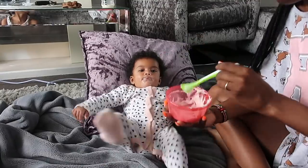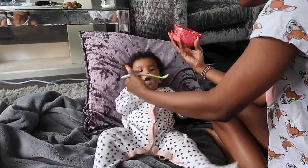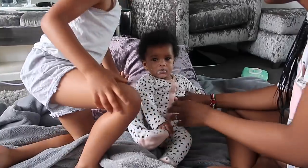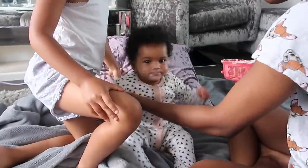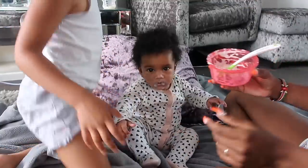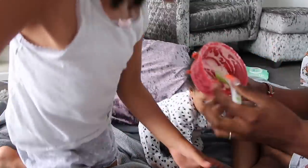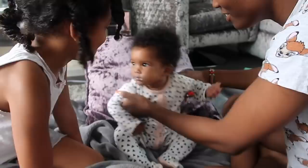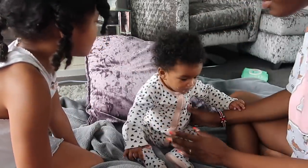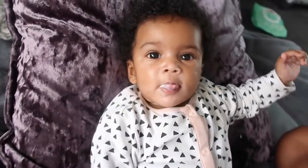What I need to buy is one of those sitting-up chairs so I can feed her more easily. Amaya has now finished her porridge — good girl Amaya! As you can see there's only a tiny bit left. She's so full she can't even sit up properly. You need to wash your face — bath time soon.